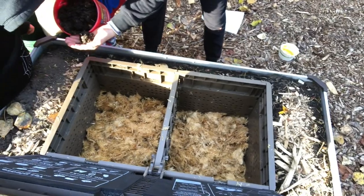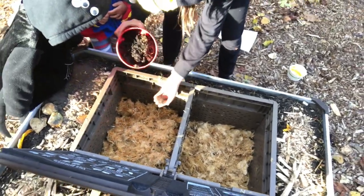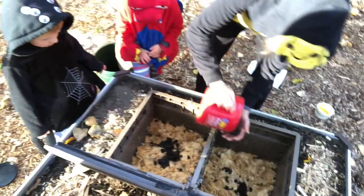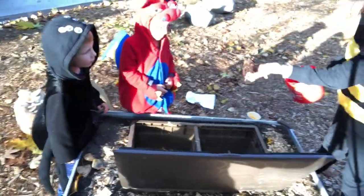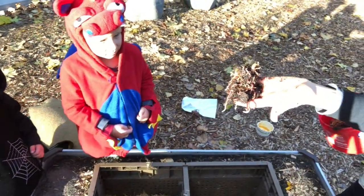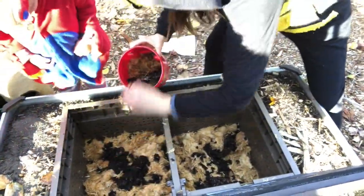Oh, they're tiny! Do you see their little red wiggler worms? They're just babies. Oh, look at them in their new bed. Check out this one — I'll lift it up. Look at that. Oh my god, look at them.